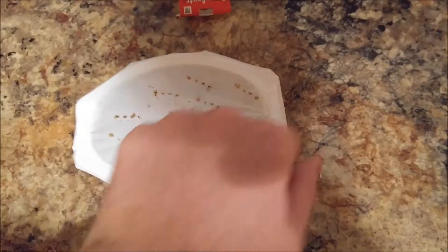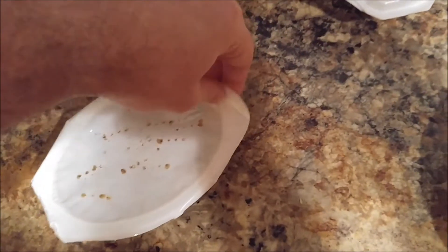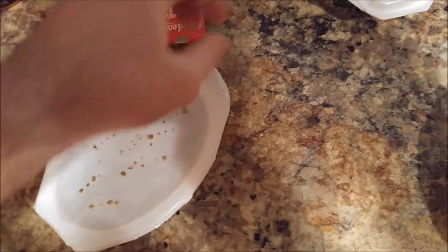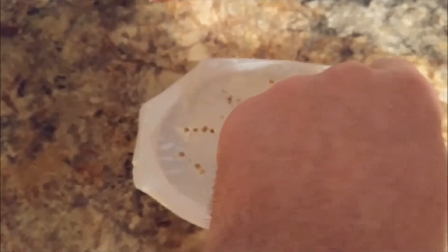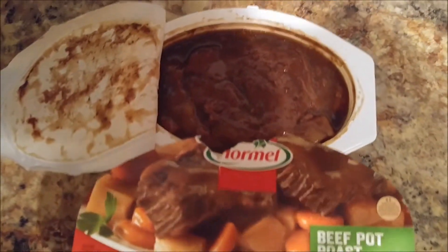I grabbed it directly from the bottom — that's not their fault, that's my fault. Let's get this puppy open and see how it looks. I might not need both hands. We have our beef pot roast here. Does it look like the picture? Yeah, it does, mostly.